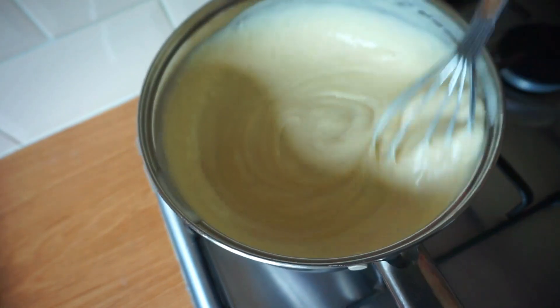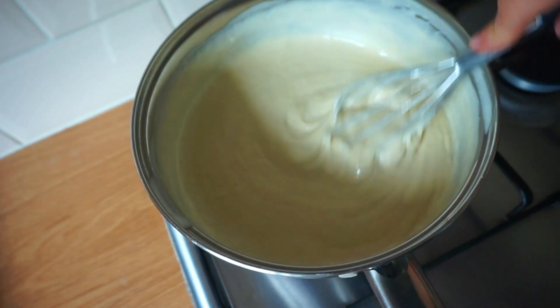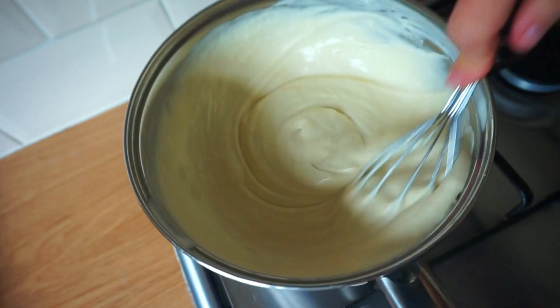As you can see, I've swapped the spatula for a whisk as I started to get some lumps in the mixture, so you can directly use a whisk from the beginning.